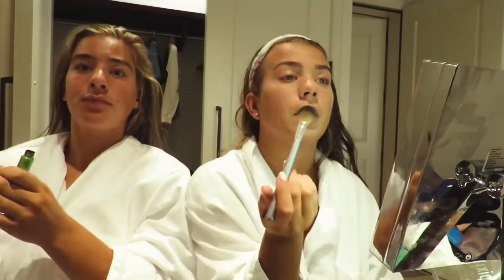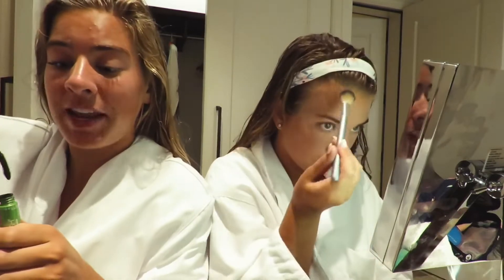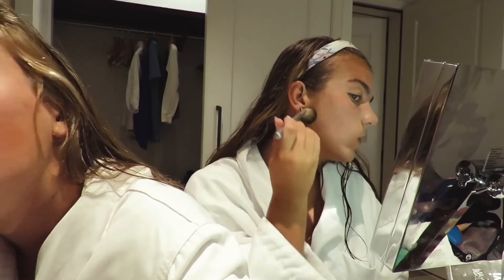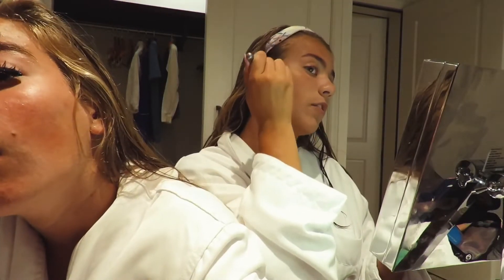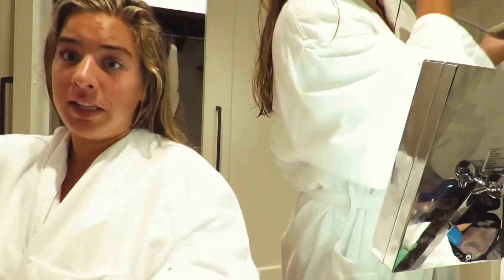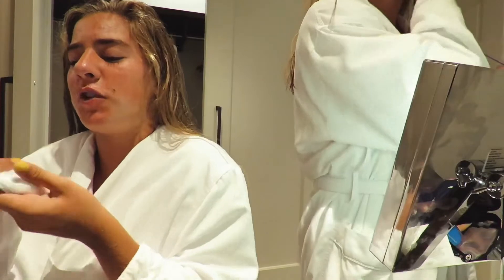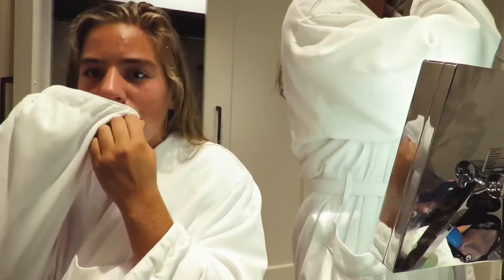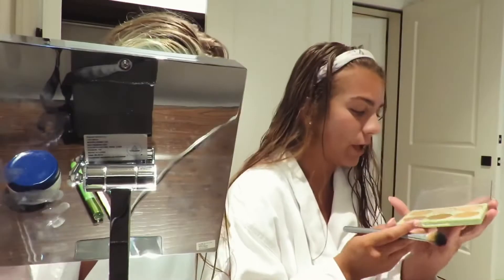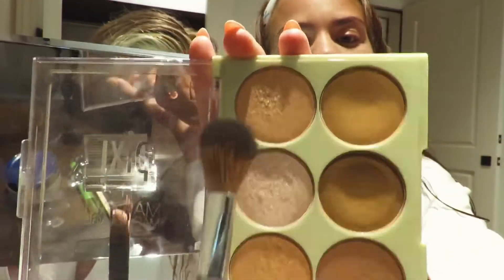I'm gonna apply this to my hairline, dip it in once more. I sort of just outline my face with this. That's enough for me. My lips are very moist right now so I have to dab them. Next I'm going to brush my hair. I usually like to use this nail highlighter because this gold one is too gold for me.